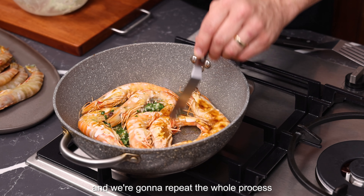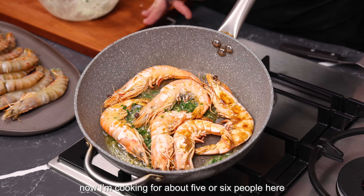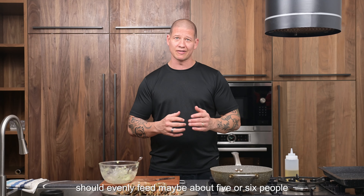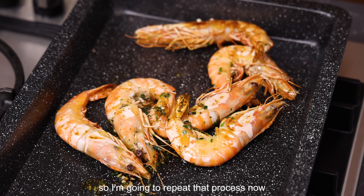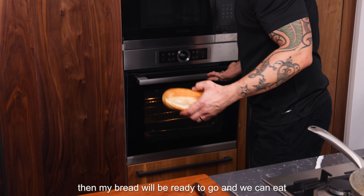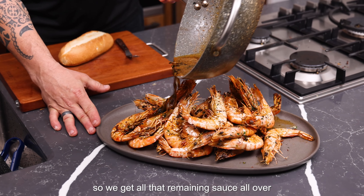We're going to repeat the whole process until all our prawns are cooked. I'm cooking for about five or six people here — I've got a total of about 25 prawns, which should evenly feed maybe about five or six people. I'm going to repeat that process until all my prawns are cooked and all my butter is gone. Then my bread will be ready to go and we can eat it — we've got all that remaining sauce all over.